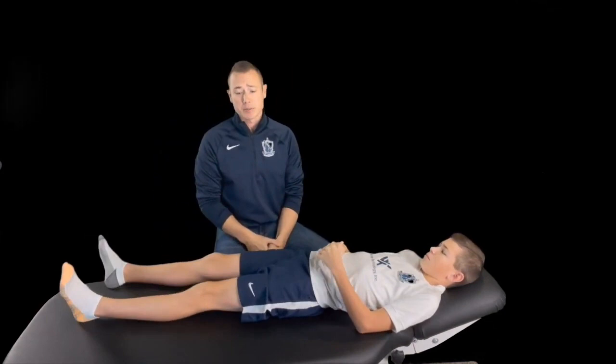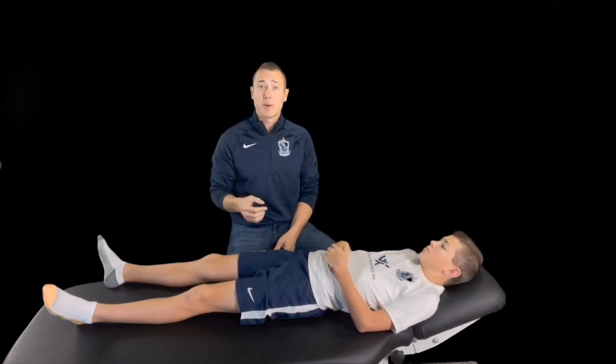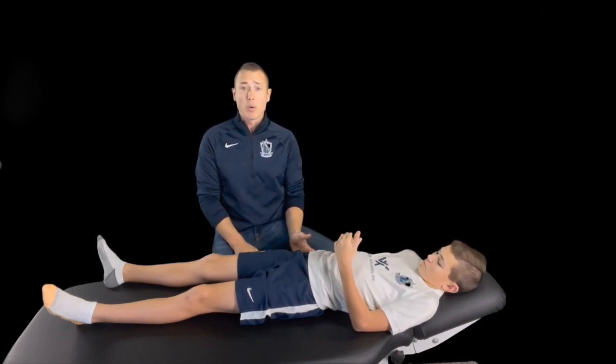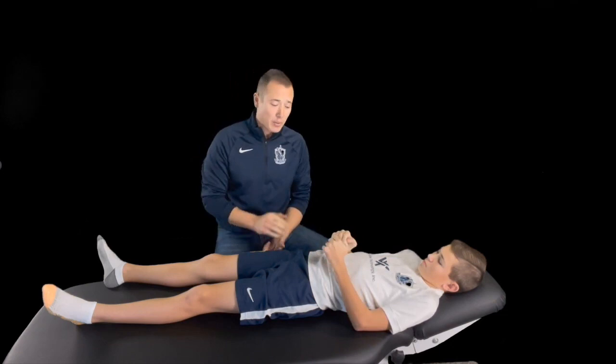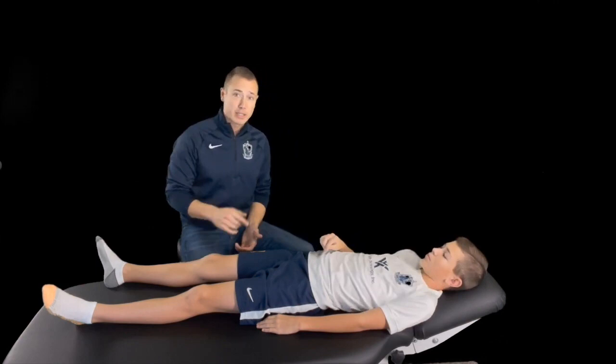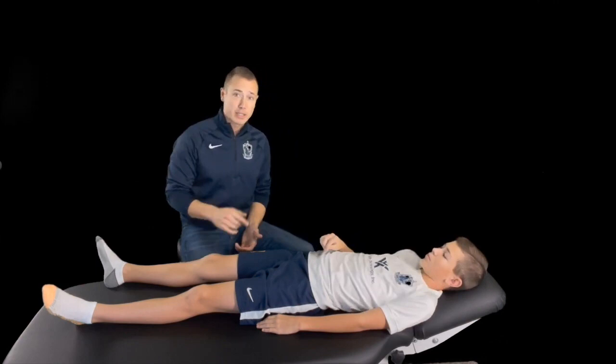So we have the possibility with one test — the Faber test — to identify three separate pathologies of the hip. A powerful test. Now, I promised you one tip: with these kinds of patients where you identify something is wrong but there's nothing structural, in a young soccer athlete, lack of hip extension and lack of hip external rotation are big ones. Here are two stretches that give a great clinical result in improving those ranges of motion that are often lost.